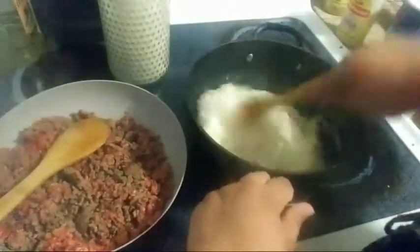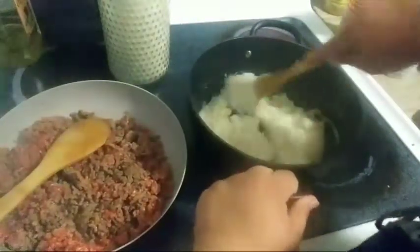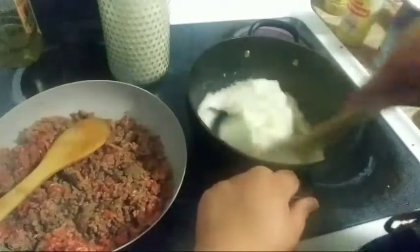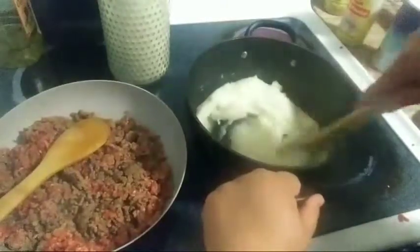You can never go wrong with garlic powder, and you just mix it. Keep on mixing. These are the mashed potatoes that my brother Julian — shout out to you, Hippo — that he likes. He likes to pick up his mashed potatoes with the fork.